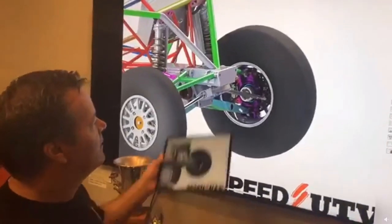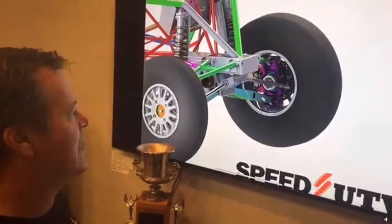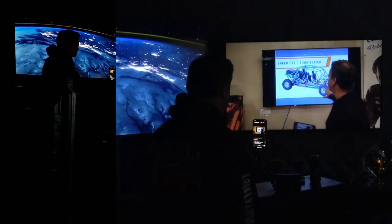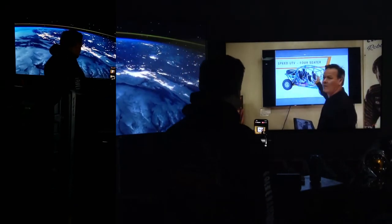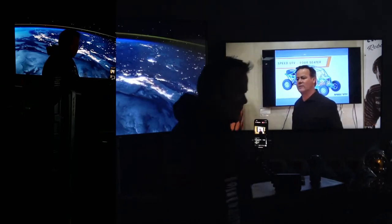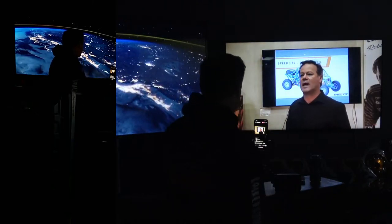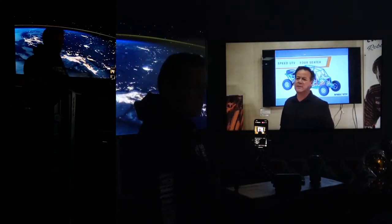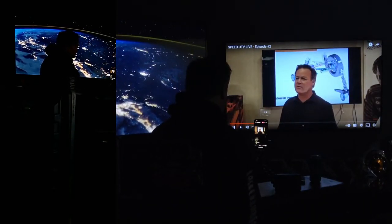Good evening everybody. How are you guys doing? We're just going to let that roll here for a second. It's quite interesting to see how far we've come. Daniel, why don't you fast forward here just a little bit? Can you guys hear me okay on the mics tonight? Give me thumbs up if you can hear me okay.